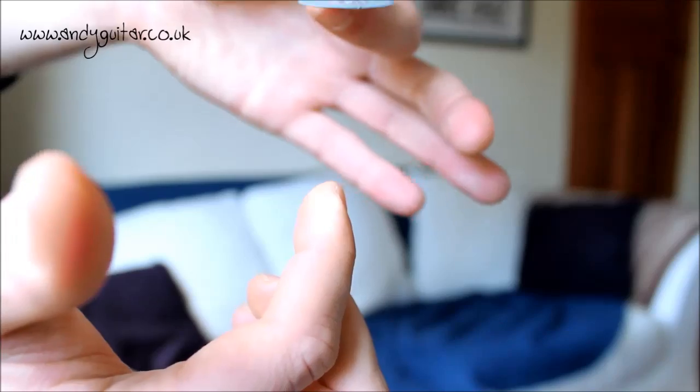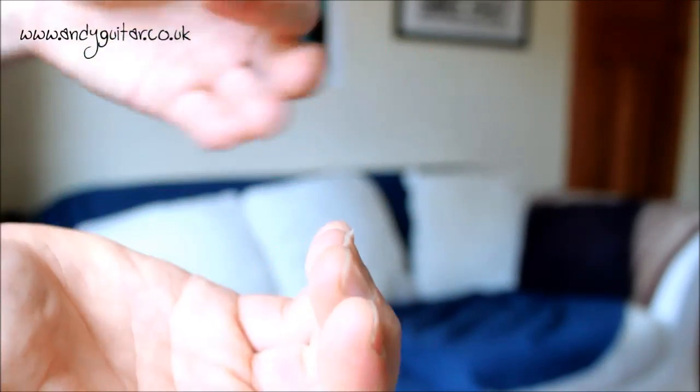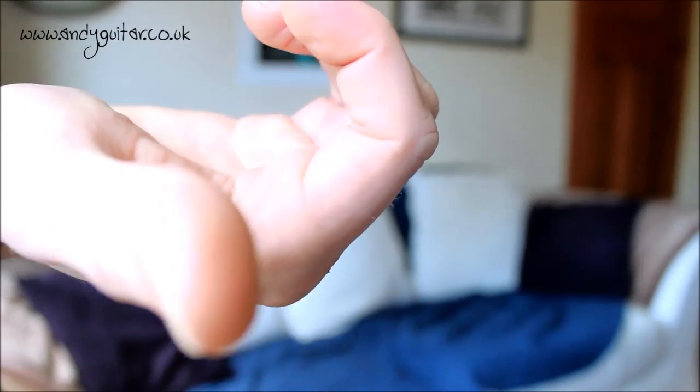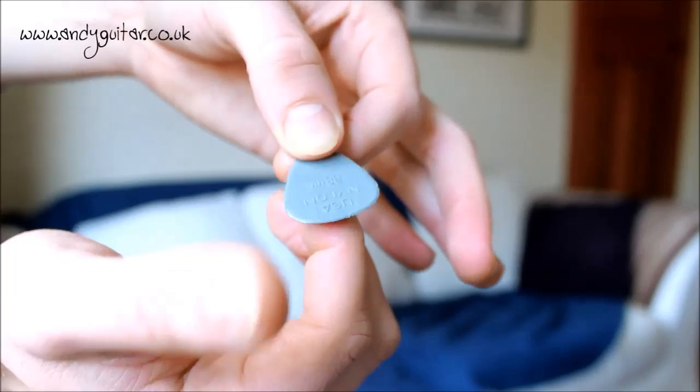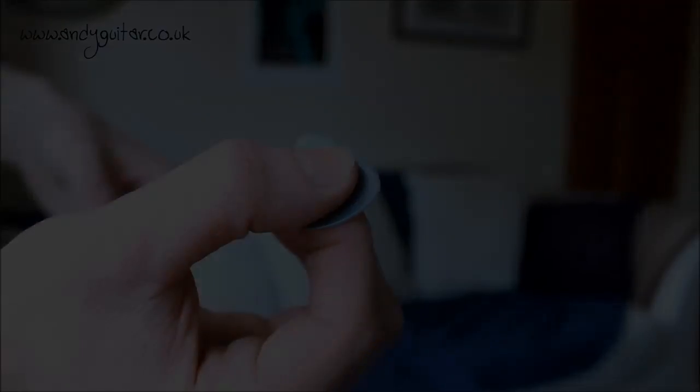So that method again: first finger, hand in a thumbs-up kind of position with a nice space or an arch with the rest of your hand. Place the pick on your first finger with the pick pointing in the same direction as your first finger, and then place the thumb on top.